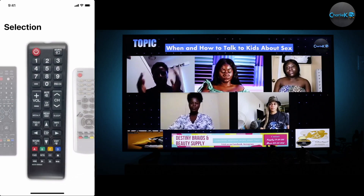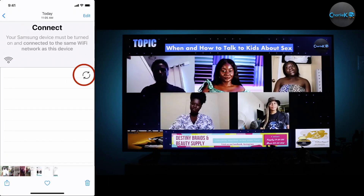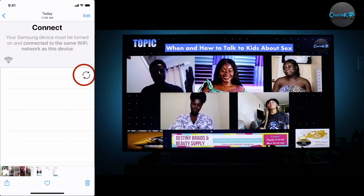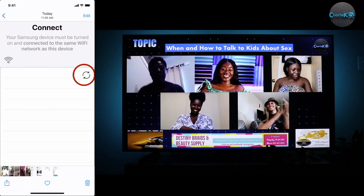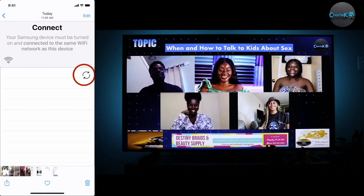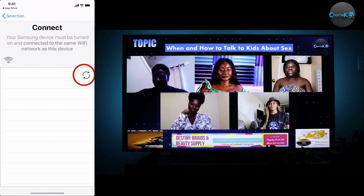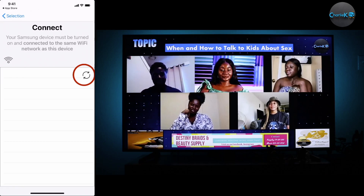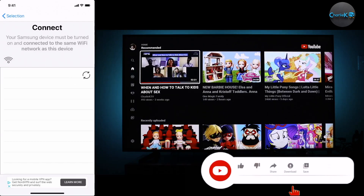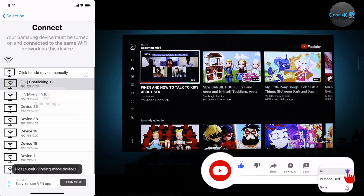Mine is this one, so I'm just going to go ahead and select it. When you get down here you have to press on this one — the half circle button. As soon as you press the half circle, your TV will show up here and then you press on the name of your TV.